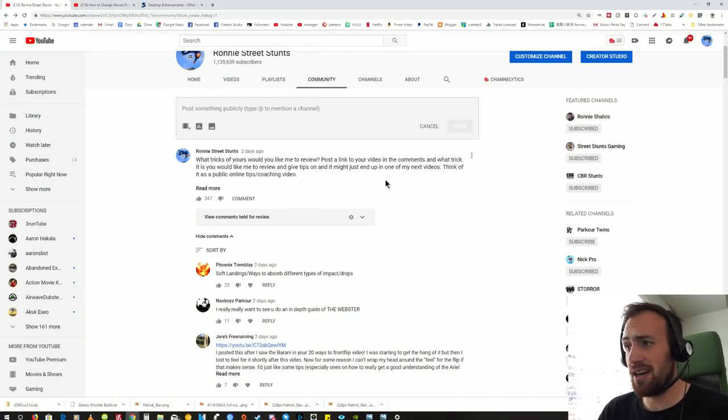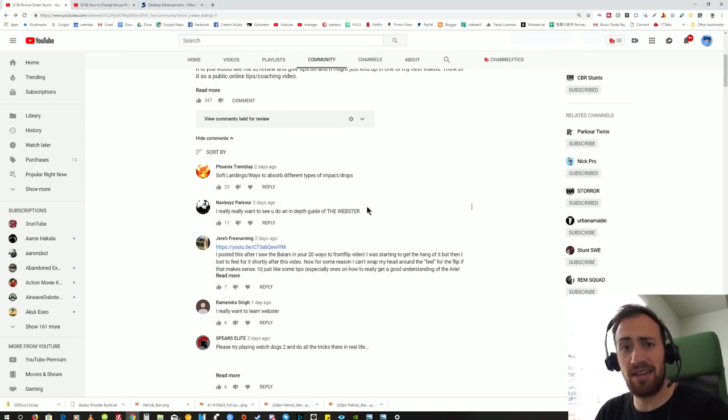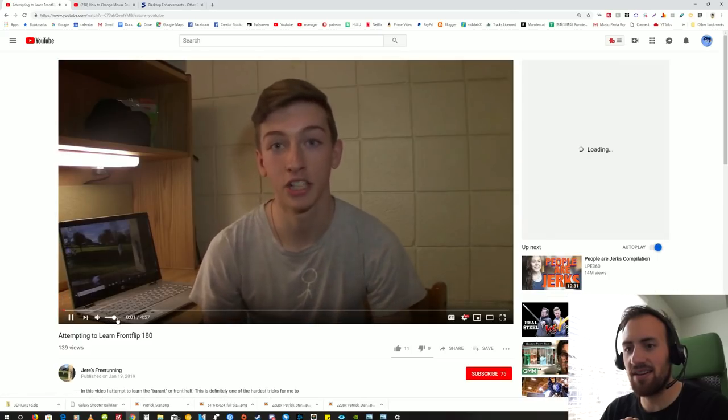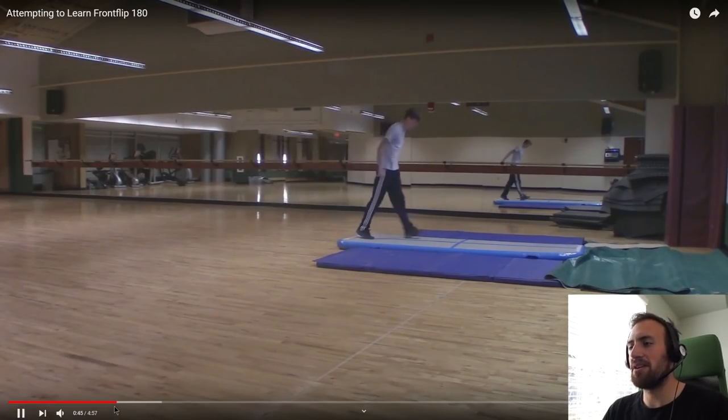Starting out, looking at the post and the comments, the first link we got is from Giers Freerunning. He says he wants help on his Barani — basically a front flip 180. So let's watch it and see if we can give him some advice. We'll skip the intro and jump into the tricks to see where he's at.